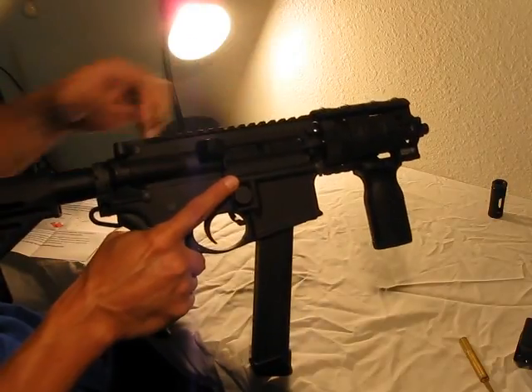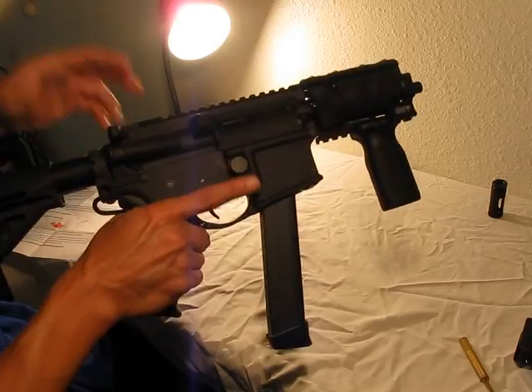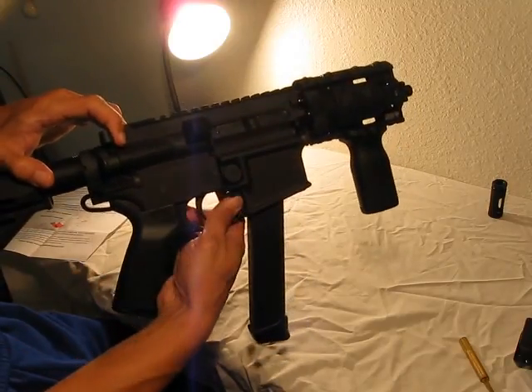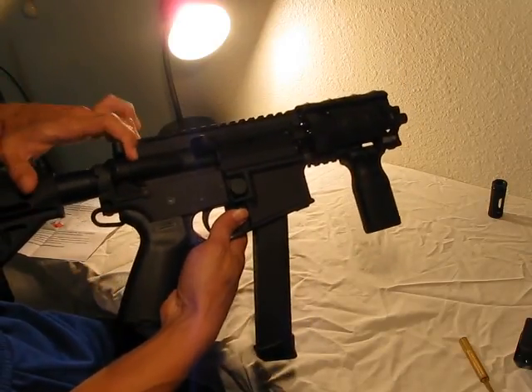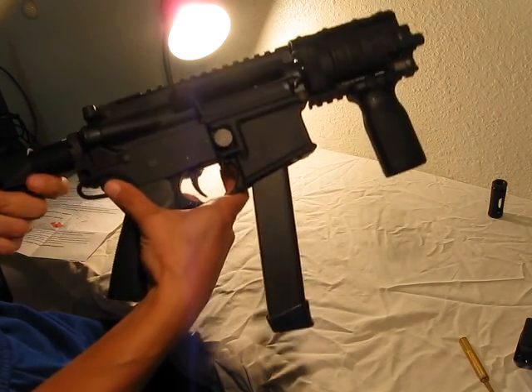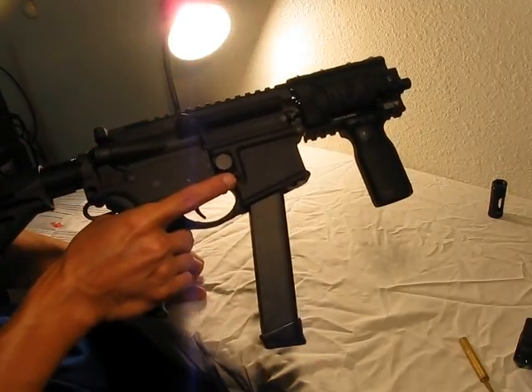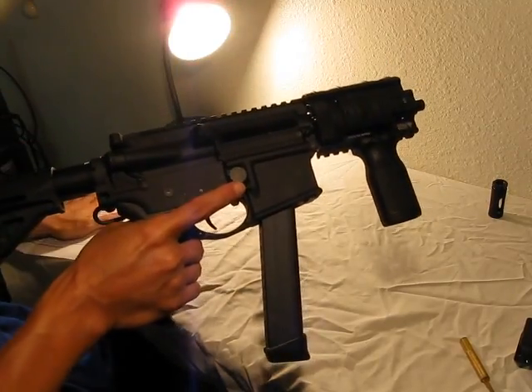If I pull it back and snap forward, it'll do the same thing. I can work the bolt release lever manually, but it doesn't have that last-round hold open. Just be aware that's a function the G-Block doesn't give you. There are some other magwell conversions that will give you that.